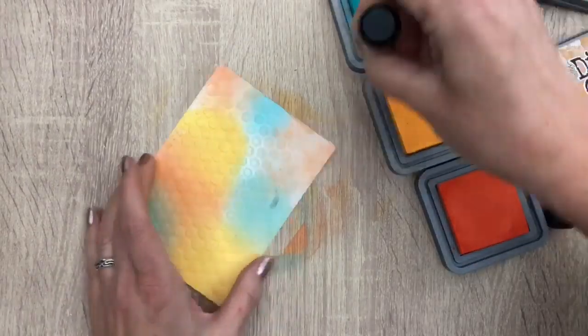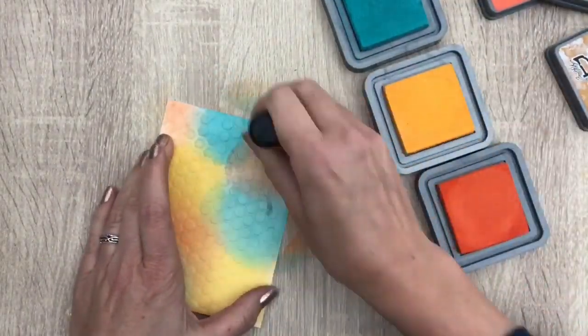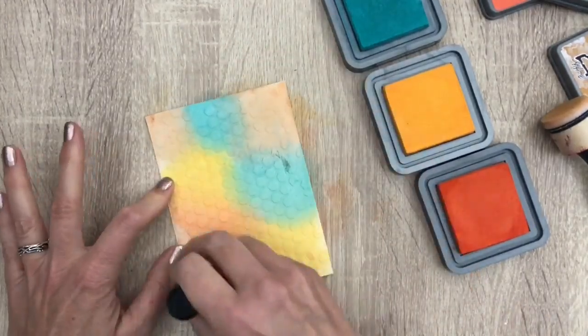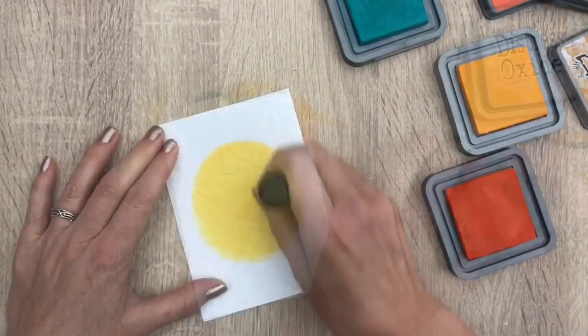I added the main products I used in the description box for you, and you can find the full list of supplies on my blog. If you're new here and you like what you see, don't forget to subscribe, and make sure to subscribe to all channels you like. I'm going to color the next card too, but I add the ink in a different pattern.